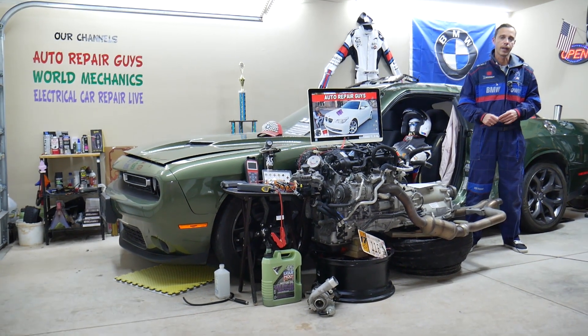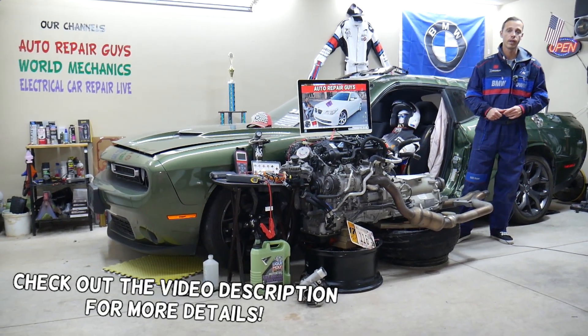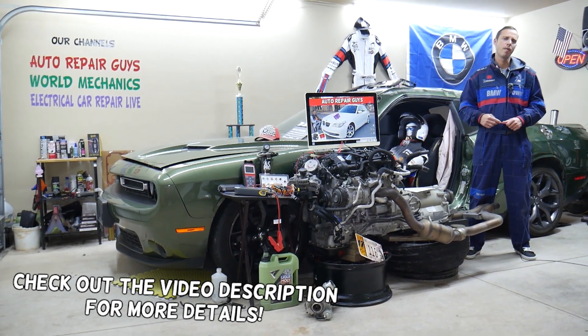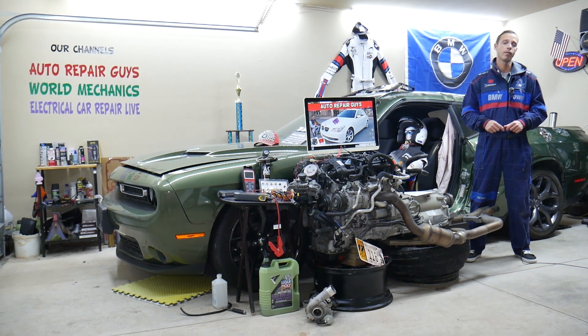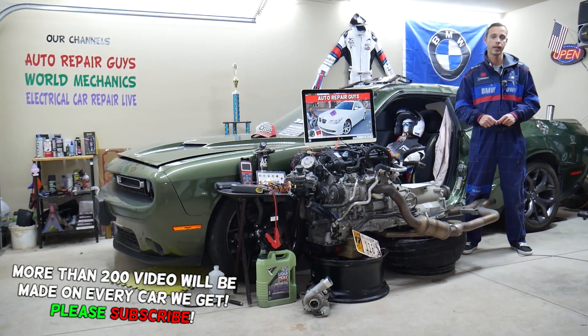Hey guys, welcome back to Auto Repair Guys. Thank you for watching and subscribing to the channel. Today will be a super helpful video for any of you who have a BMW 5 Series generation E60 or E61 — that's the 5 Series BMW from year 2003 to 2010. If you have one of those and need to find where your radiator fan relay is located, stay with us — we'll explain that today.